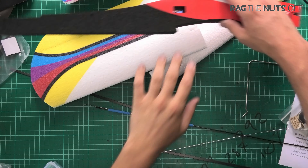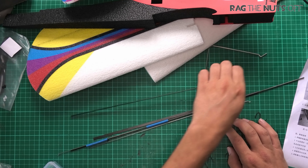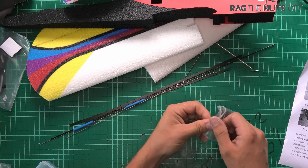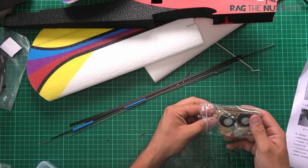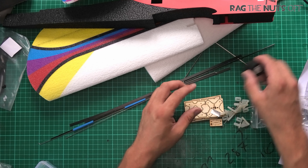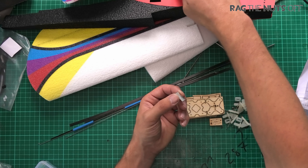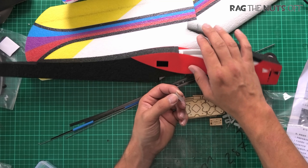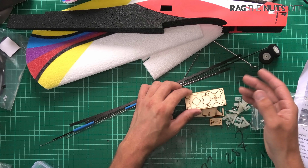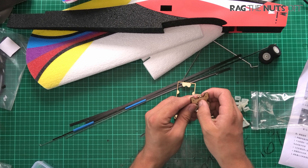It does come with landing gear — 50/50 if I'm going to use it, mainly because the places where I fly don't have nice tarmac strips, although maybe at home on the drive could be a possibility. So we've got two little wheels, and there's the metal plate I mentioned earlier that we need to glue underneath the lid so it clamps down. I'll just use hot glue for that.